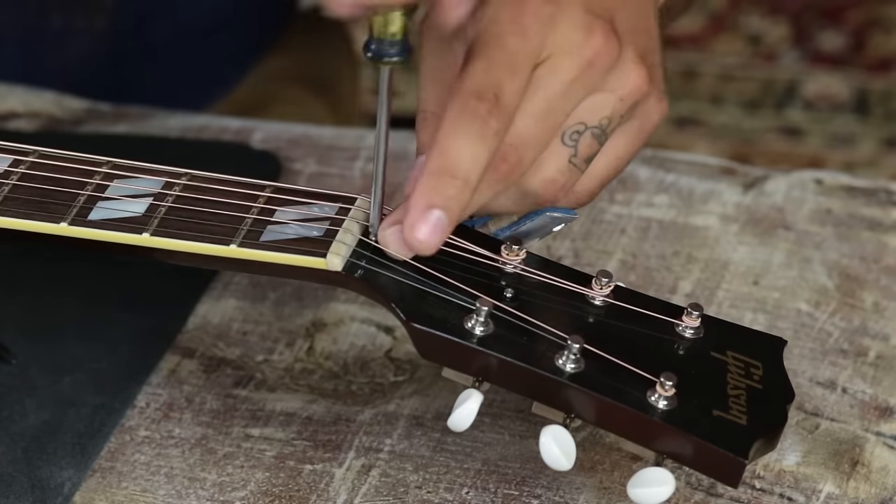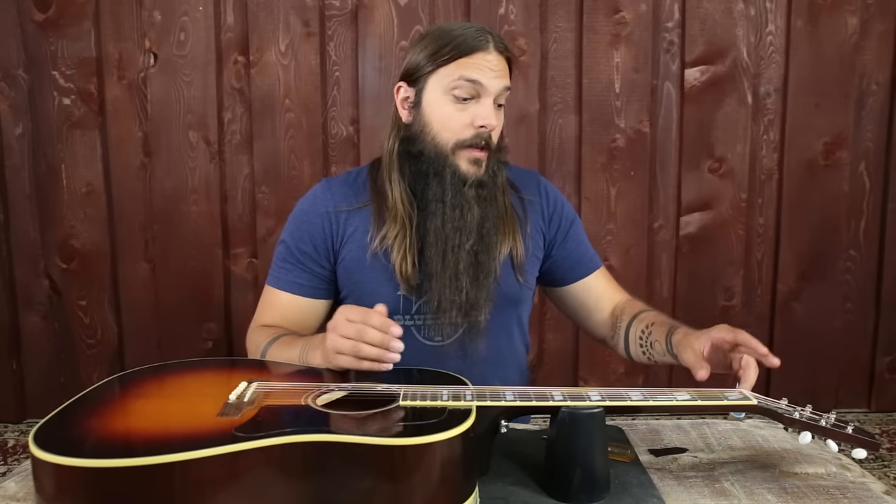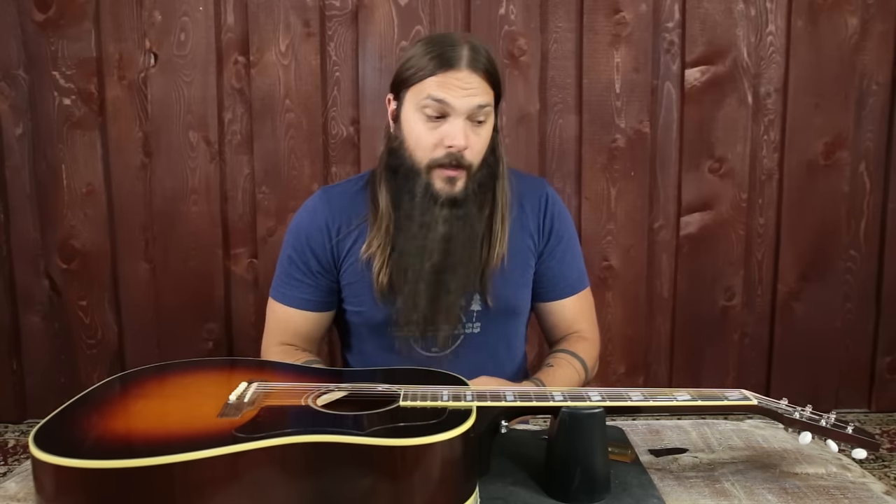Now let's get into adjusting the truss rod. First, remove the truss rod cover if your guitar has one — this one does — using a Phillips head screwdriver to remove the two screws, which will reveal the truss rod nut. On this guitar the truss rod nut is located at the headstock. On other guitars it's underneath the fingerboard on the inside. For example, on Martin guitars there's a hole drilled in the first cross brace so you can access the truss rod from inside the sound hole using a special tool. This guitar is done right here at the headstock, so no big deal.